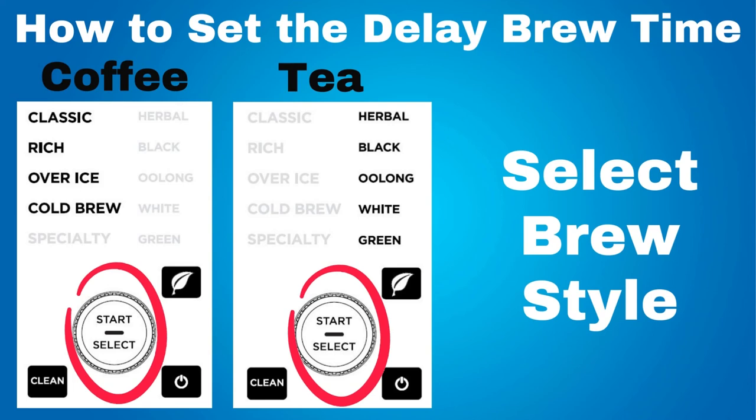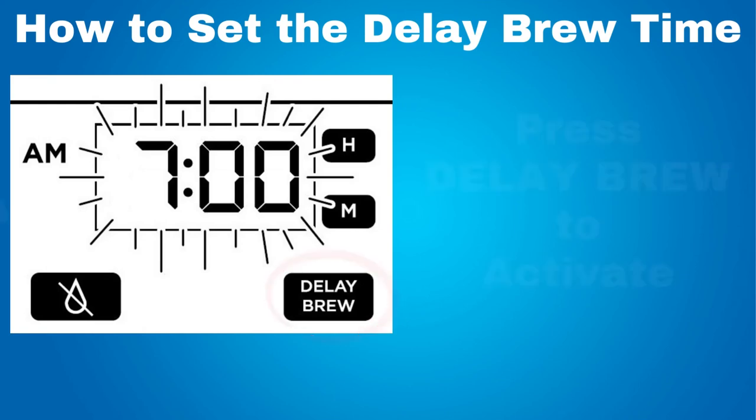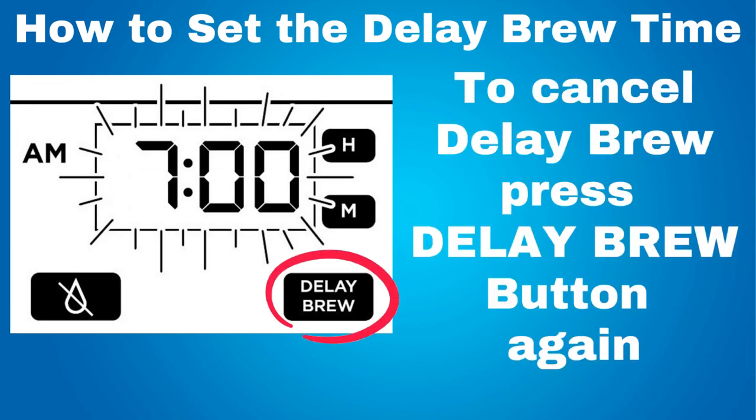Once the time, brew size, brew style, and tea type or coffee type has been set, allow the delay brew to stop flashing or press delay brew to activate it. When activated, the coffee machine will beep and delay brew and your selected options will remain illuminated. To cancel delay brew, press the delay brew button again. If you like Ninja coffee machines, check out the video on the Ninja CFP201 Dual Brew System — it can brew ground coffee or K-Cut pods.